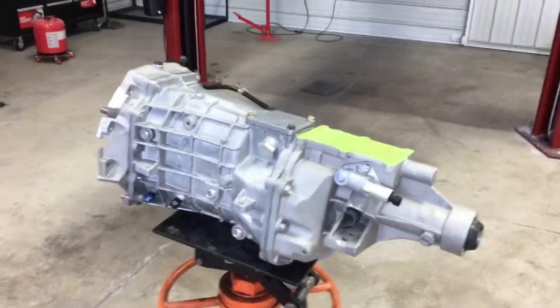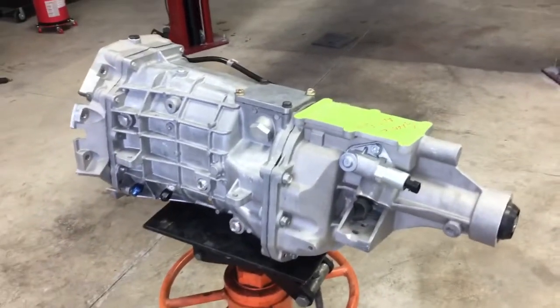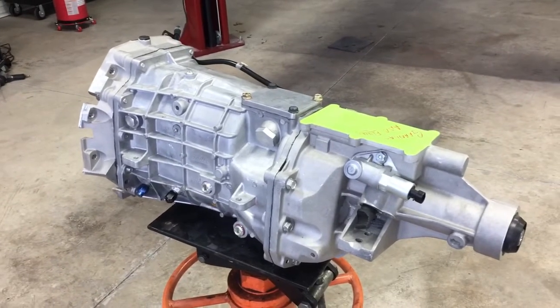Here we have one of my GR1000 transmissions, and that's what I'm going to be putting into my SC300. I have a GR1000 sitting here on the floor that goes in my personal white car.